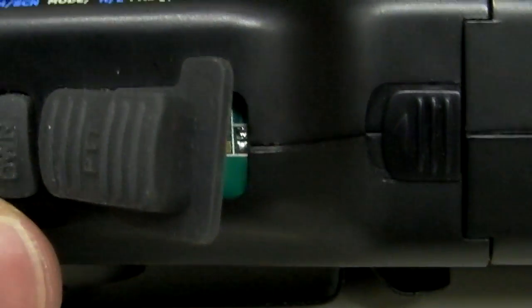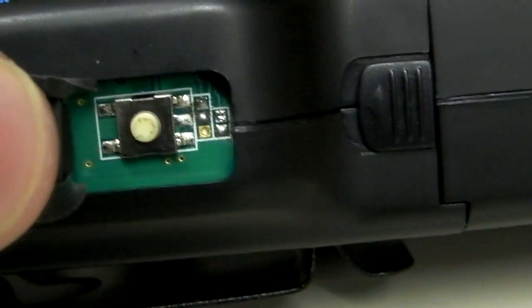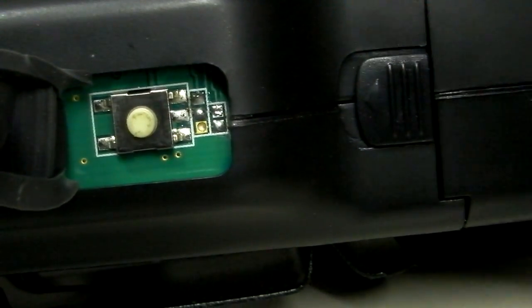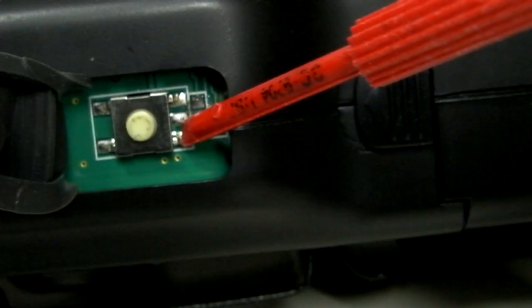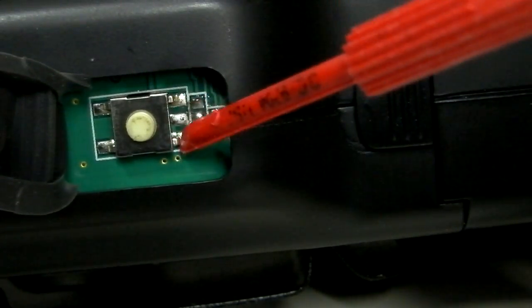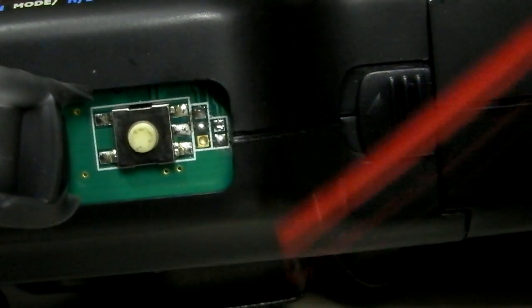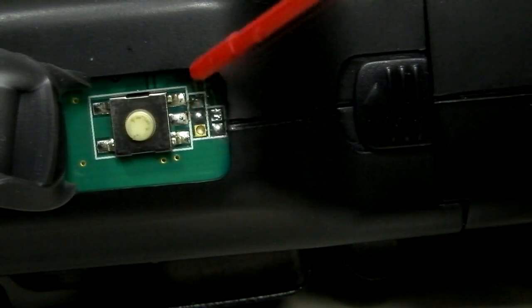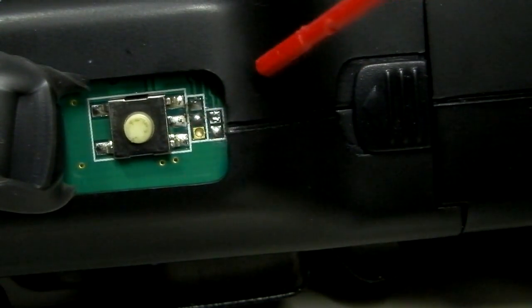We'll try and keep this as still as possible. We'll pull up the push-to-talk button and you'll see the actual push-to-talk switch underneath, and you're going to see five solder pads. These are part of the push-to-talk switch. I've taken a little solder off of there — I didn't do the best job since I didn't have my normal desoldering equipment — but this is what it would look like if it was completely desoldered.